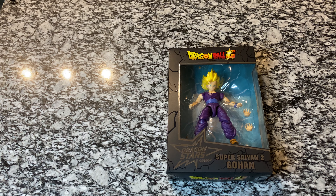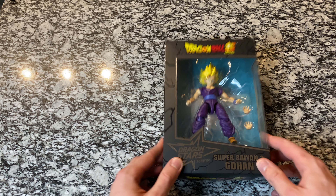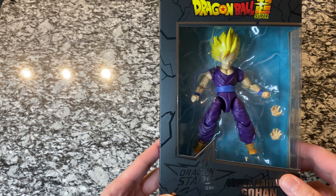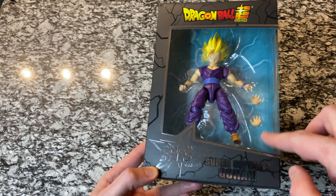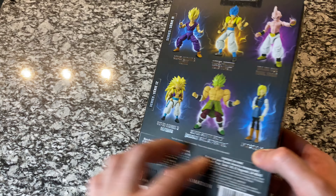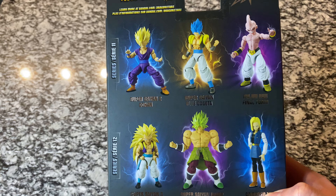I'm excited to get this one out of the package. We've got Super Saiyan 3 Goku on the way as well. Here's the figure just really quick on the packaging — not too much going on here. We've got the figure, the extra hands, the character's name, and some other figures in the back.